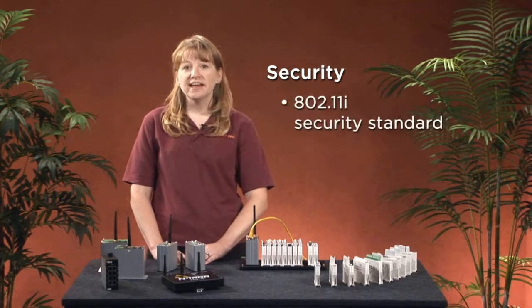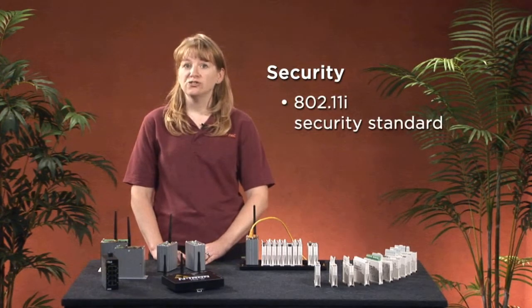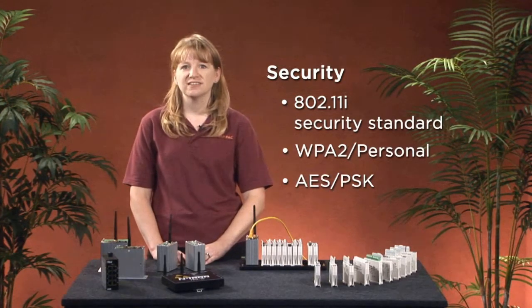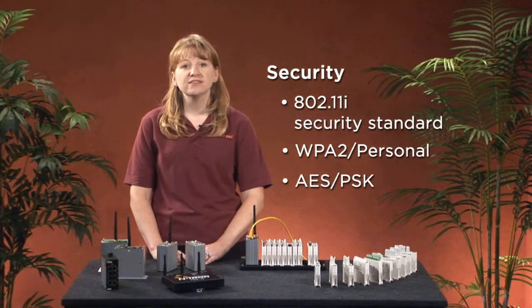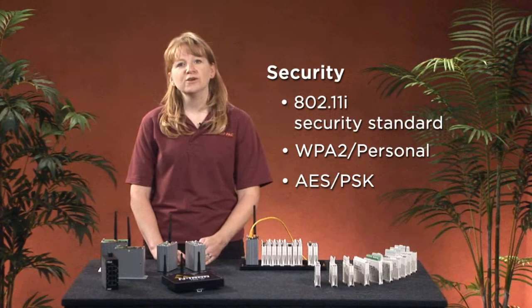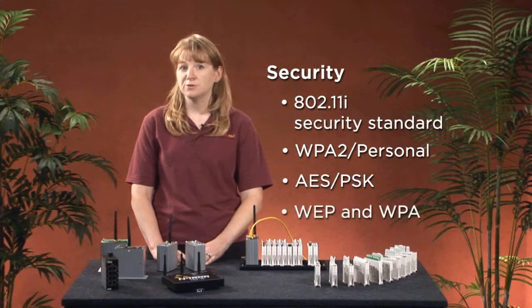Opto22's wireless supports the 802.11i standard, which includes WPA2 and AES for secure encrypted transmissions. This standard is required by most government agencies and corporations. For backward compatibility, we also support the older WEP and WPA algorithms.